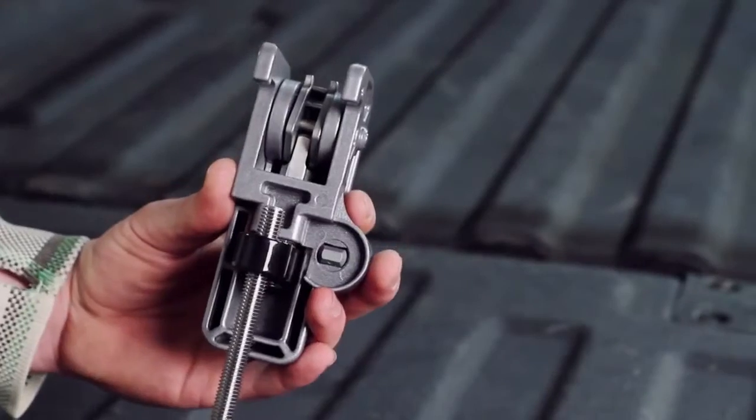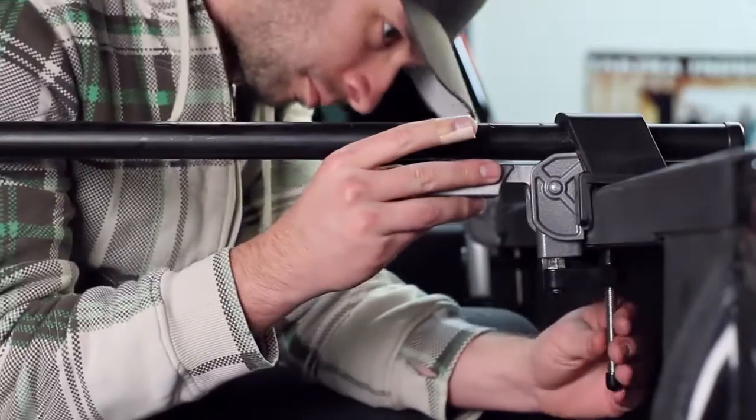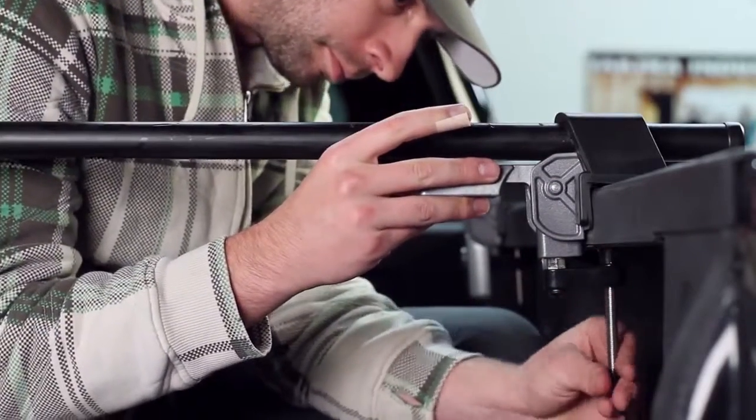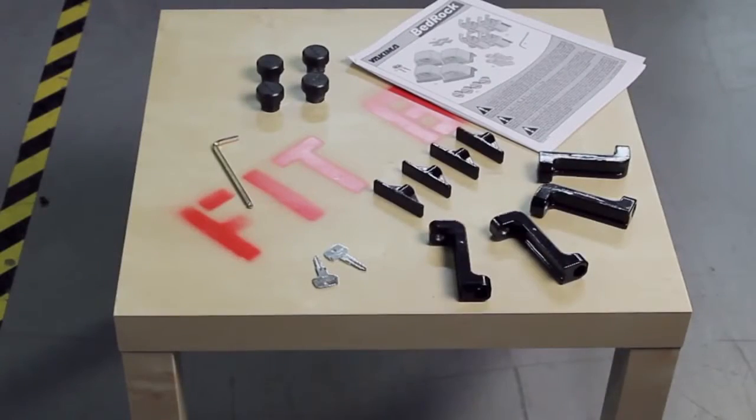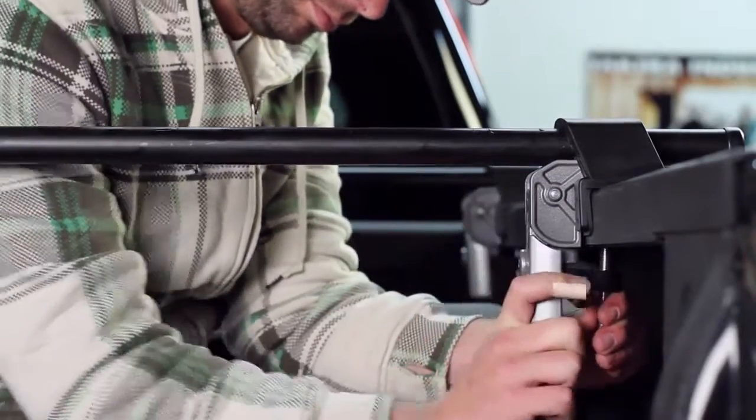Then, place the black adapter on the clamping hardware. Drop the clamp into the tower and tighten. For trucks with tracks, use the longer track adapters. Then clamp down the clamping hardware and lock.